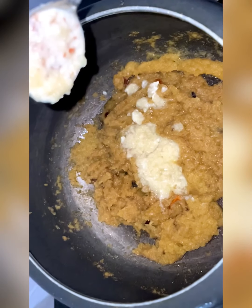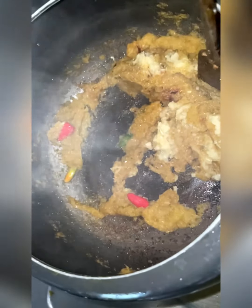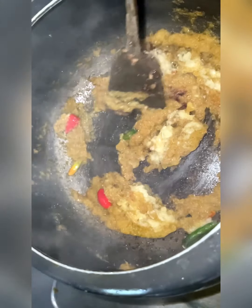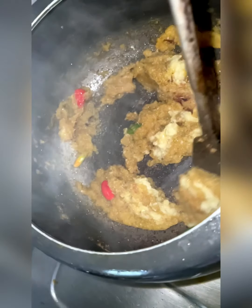You can also add a few green chillies if you like it spicy, then mix them well and simmer on low temperature for around one to two minutes before you add the mutton.